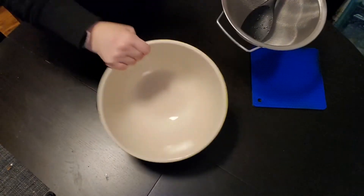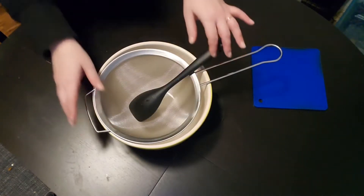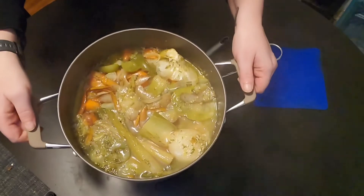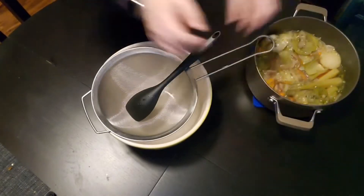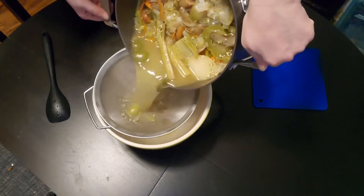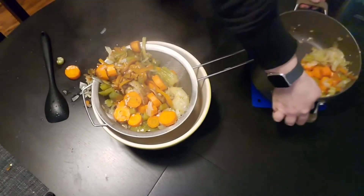45 minutes is up. I have a heat-proof bowl and a mesh strainer. I'm going to grab the pot and pour it into the bowl. It's very hot, so pour gently. Sometimes that happens.